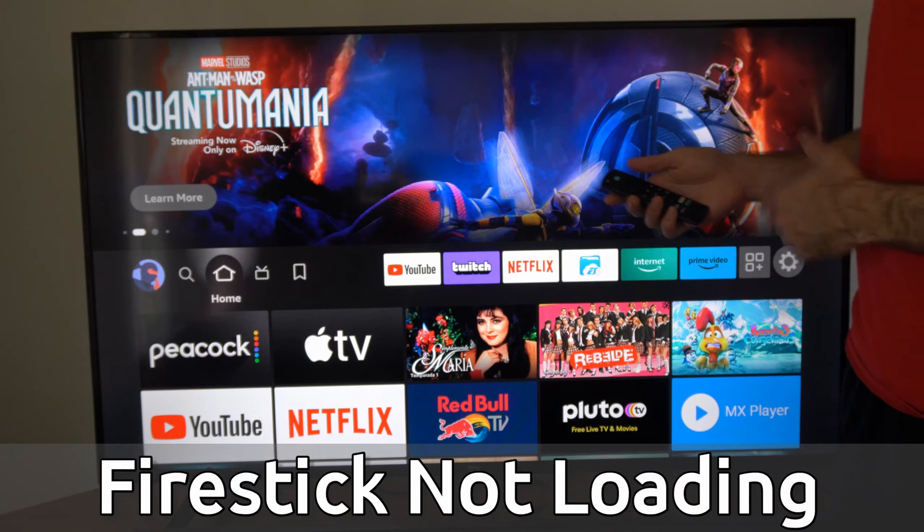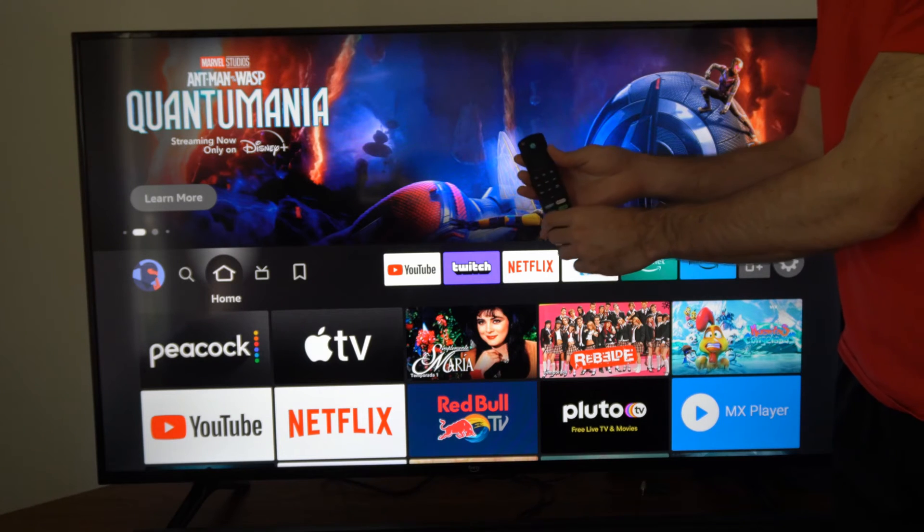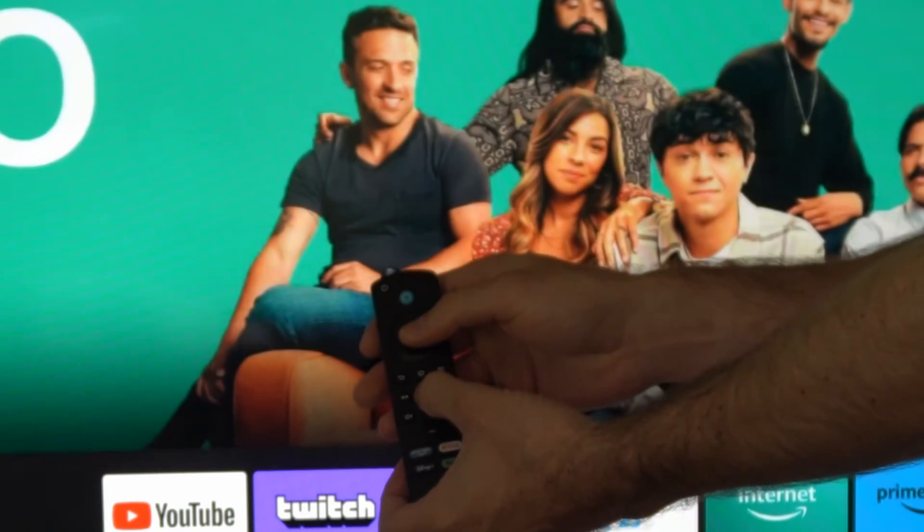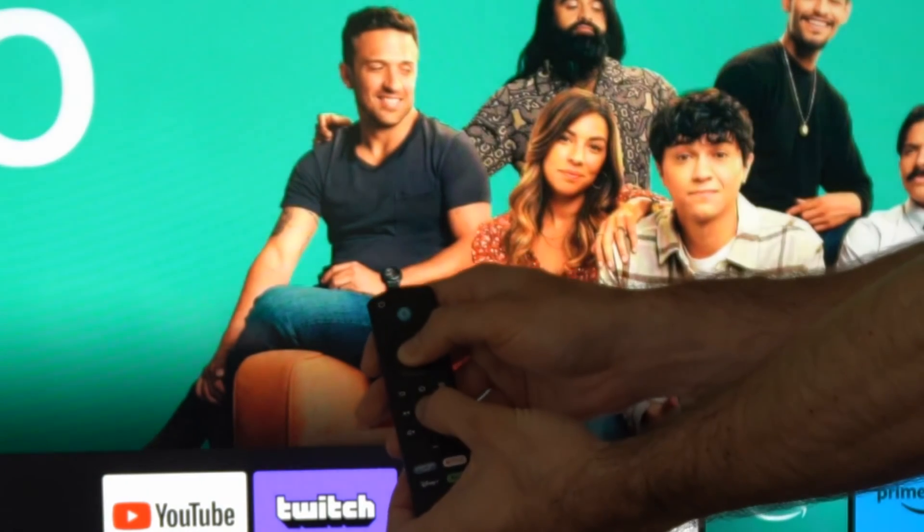The first thing we want to try is restarting our device by going to the remote and holding down the play button and the middle select button at the same time. Hold these down for about five to ten seconds.